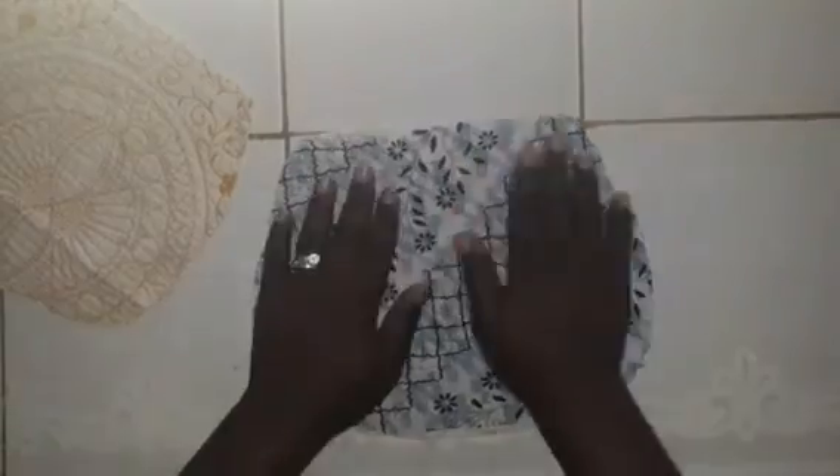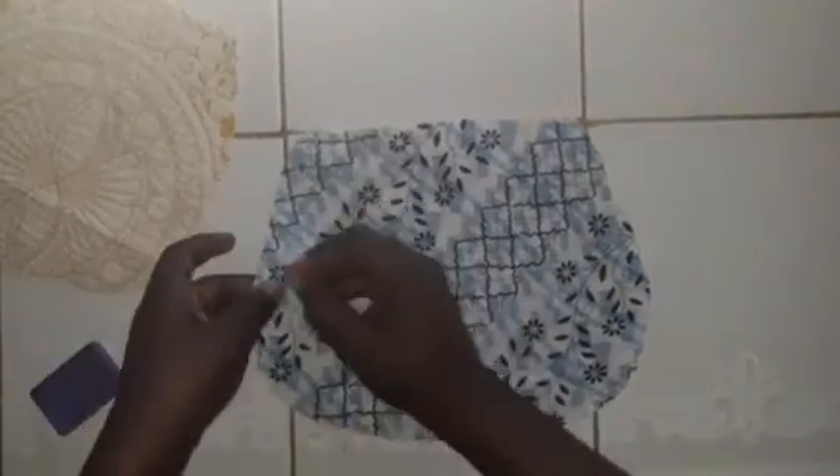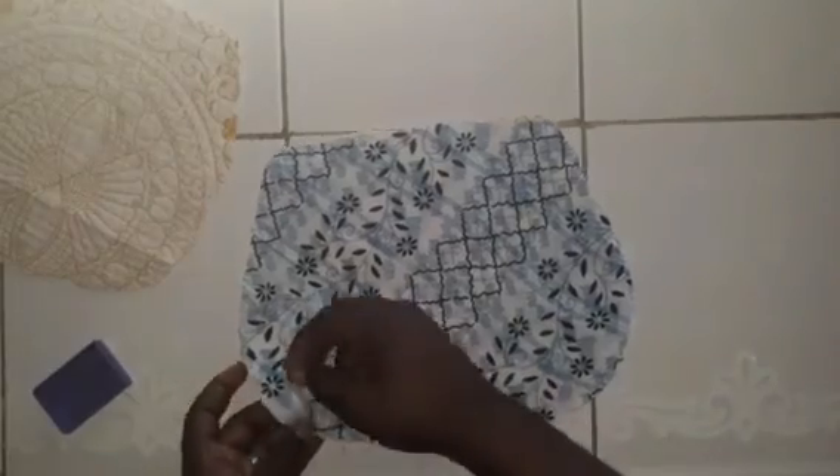You're going to draw some nice boxes, some little squares, on your pattern. You want to do that for both of them. Once you finish doing that, you want to turn it to the opposite side and pin your cloth down on top of the quilt or interfacing.